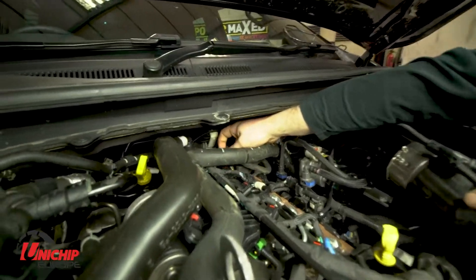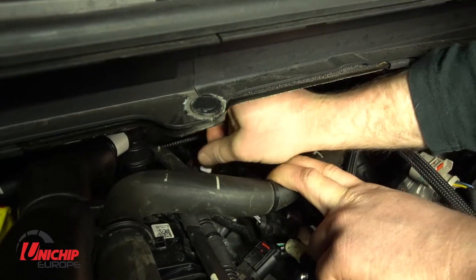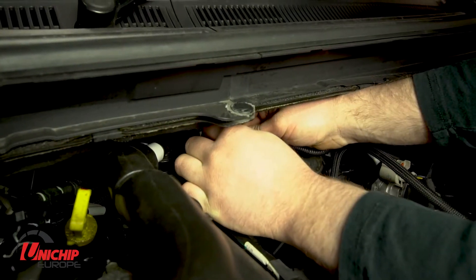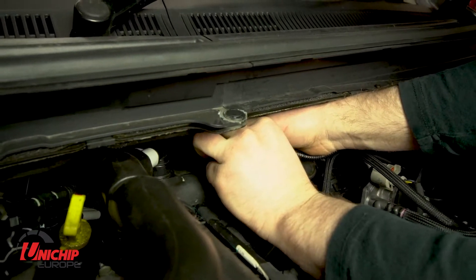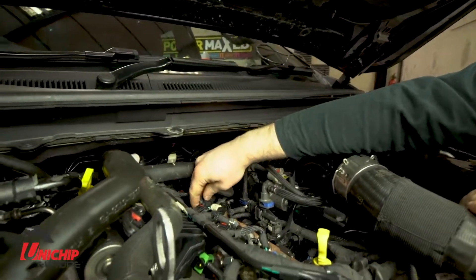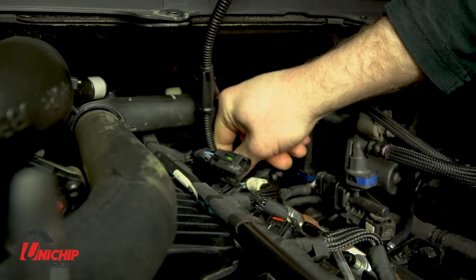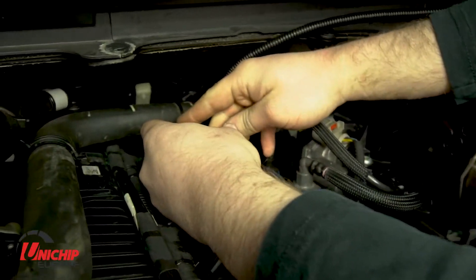So this is the camshaft sensor — there's a white tab on the camshaft sensor which needs to be lifted up and then it just unclips. The Unichip harness plugs into the sensor and then the car harness plugs into the Unichip harness, and then back into the car harness.